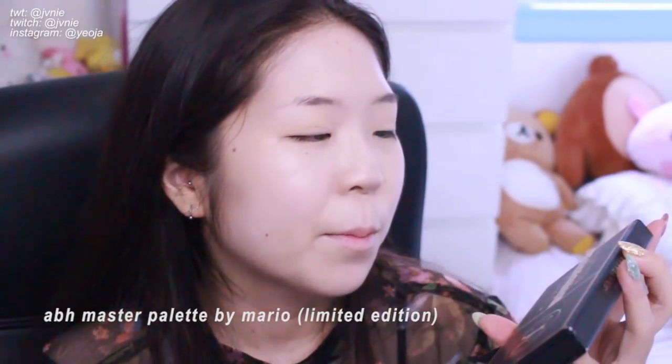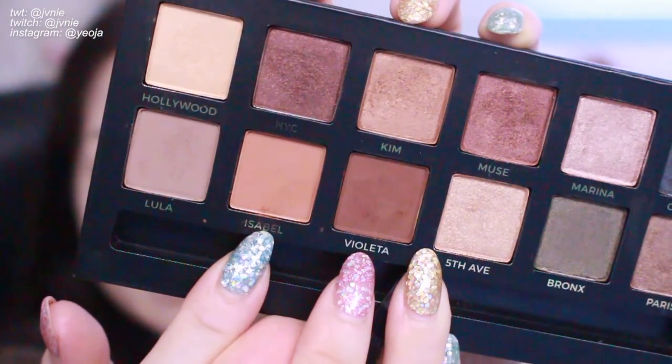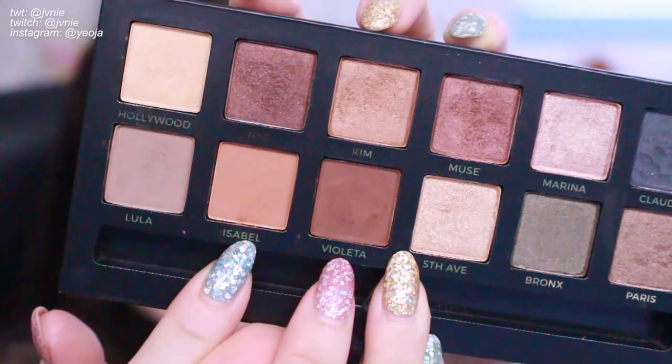For this look I'm going to be using the Anastasia Beverly Hills Master Palette by Mario. I'm using it because these are the colors that I thought worked best for this look. The three colors I'm using are: Isabel, which is just like an orange base, and Violetta, which is just a warm-toned brown. You can find these colors in most palettes — you definitely don't have to use this palette just because I'm using it.